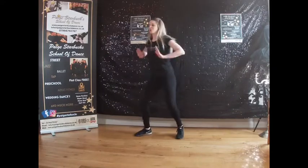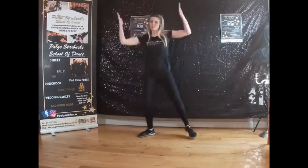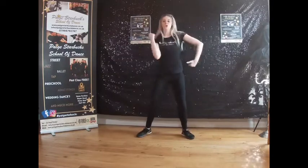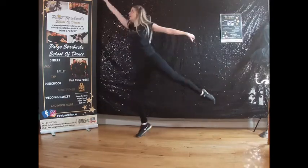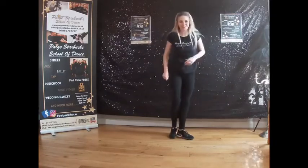Here we go: two chugs, two chugs, two whoop whoops. Hitch a ride with superman with a hop, and superman with a hop. Well done, Starbucks family — looking good.